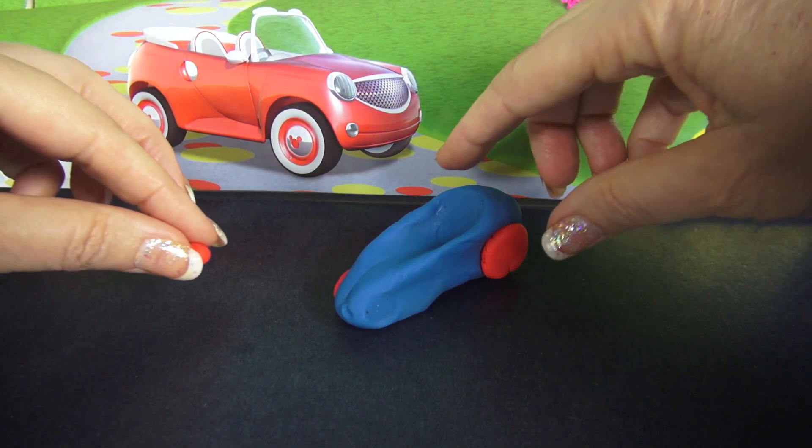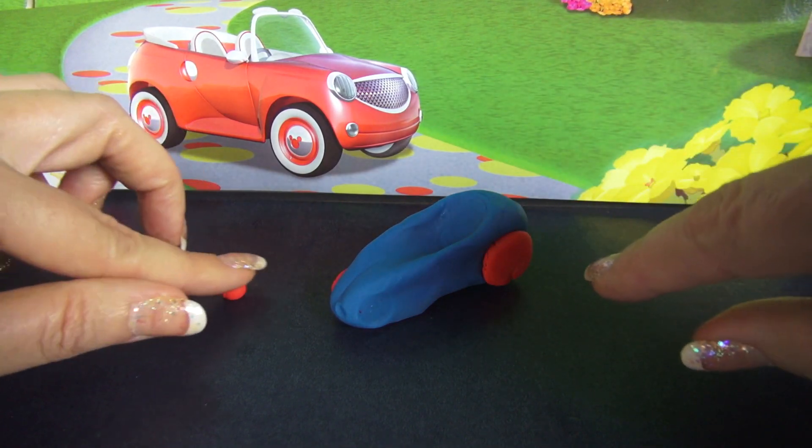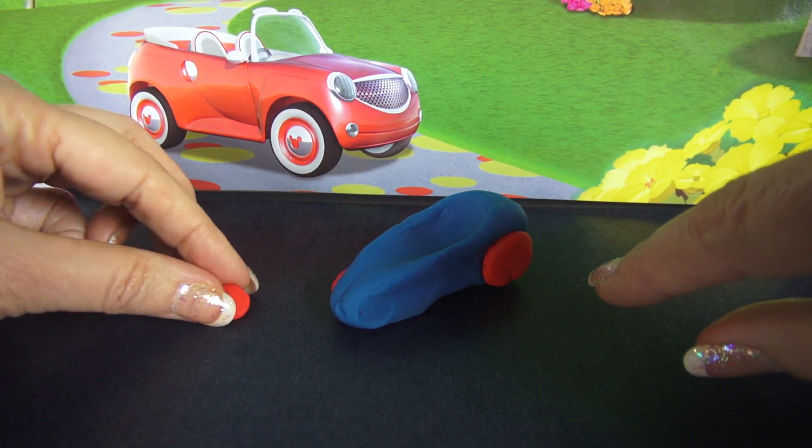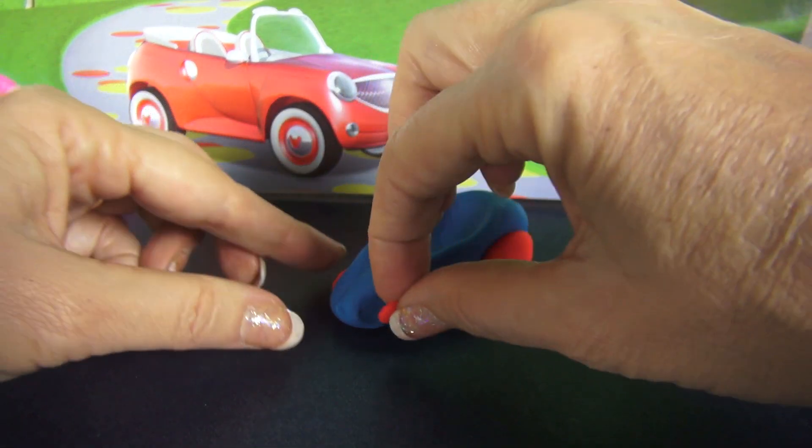Now it's time to add the tires. I took the larger balls and squished them down and made larger circles, and now I'm taking the smaller ones and making the front tires because the front tires are smaller.